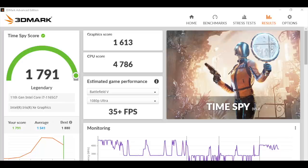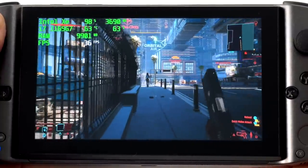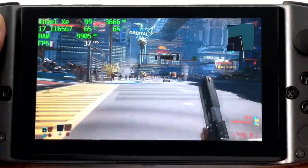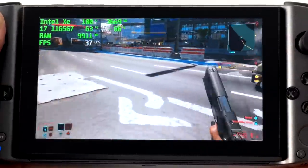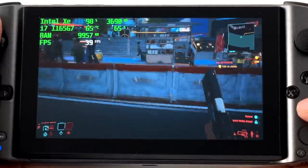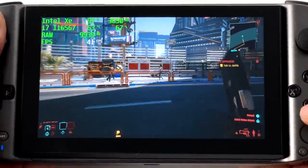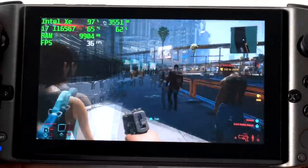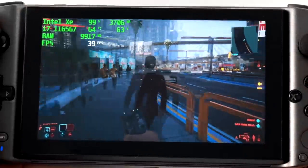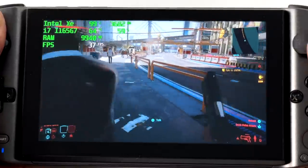With benchmarks out of the way, let's jump into gaming. First up we have Cyberpunk 2077 — obviously at 720p since that's the resolution of this screen, at low settings. I was actually really surprised: with the latest Intel GPU driver we got an average of 34 fps. If you wanted to lower the resolution scale inside the game you could get a bit more, but personally I would lock it at 30 fps, 720p, low settings. Everything you'll see in this video is connected to my game capture via USB Type-C to HDMI, but we're staying at 720p since that's what we're working with in handheld mode.